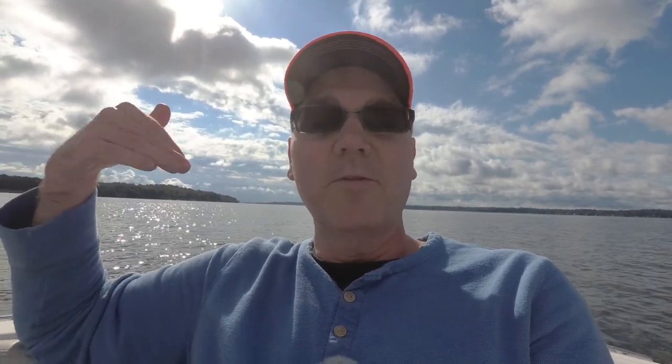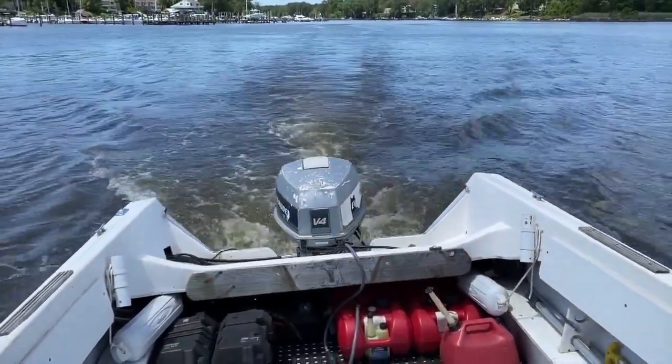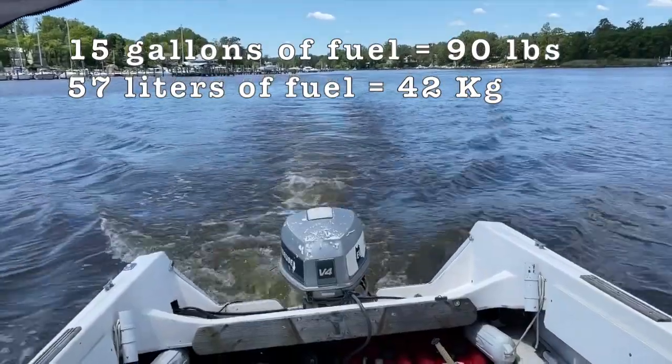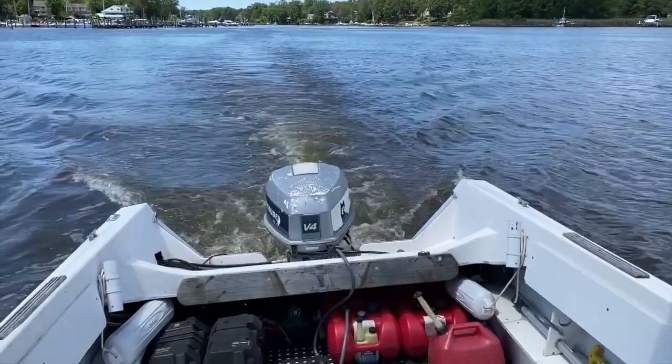Another thing to be aware of is how loaded your boat is and where the weight is located. For example, my last boat was a 19-foot runabout. If I was in it by myself without much fuel on board, it was much lighter and more level than if I had four other people on board with a full load of fuel, food, and all those things. All that weight loaded into the back of the boat, so the back of my boat might be sitting a few inches even lower.